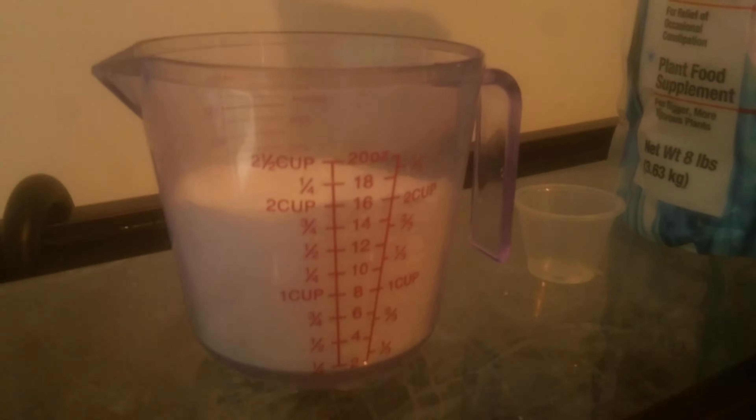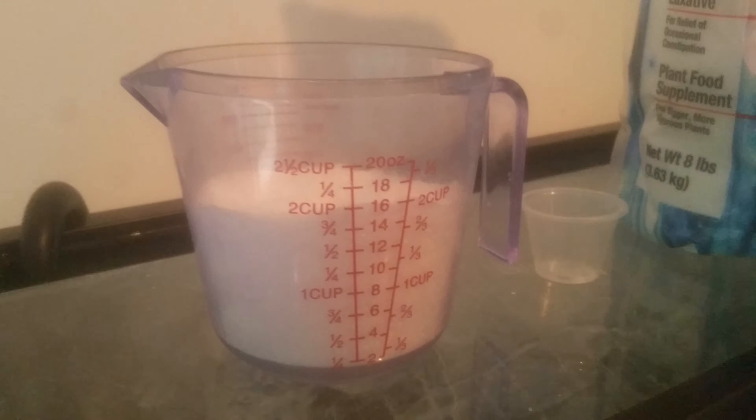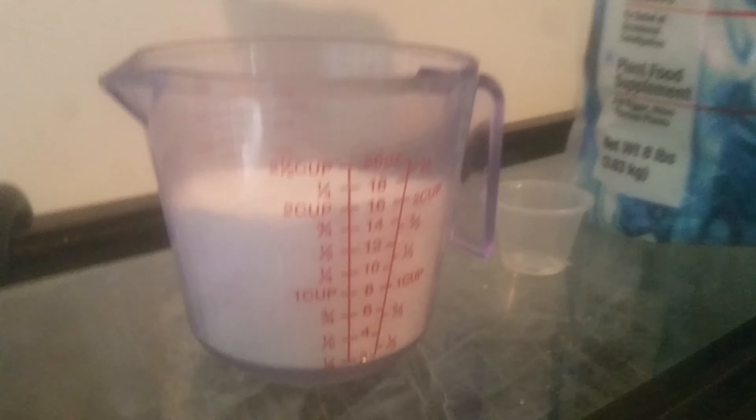This aquarium takes 62 tablespoons for 125 gallons, but I put in about 50 tablespoons, which gives me about two cups. I'm going to pour these two cups inside the container, let it dissolve, then stir it around and pour the whole thing into the aquarium.